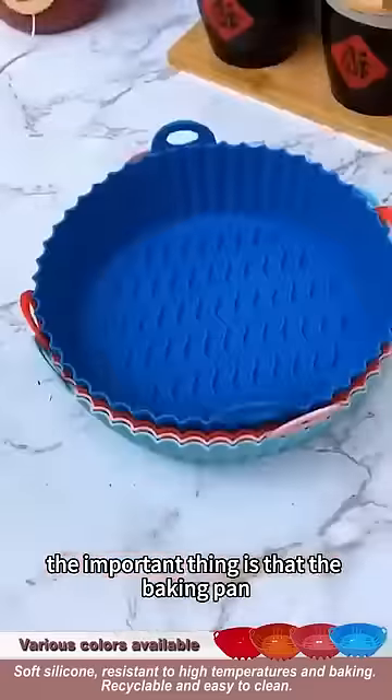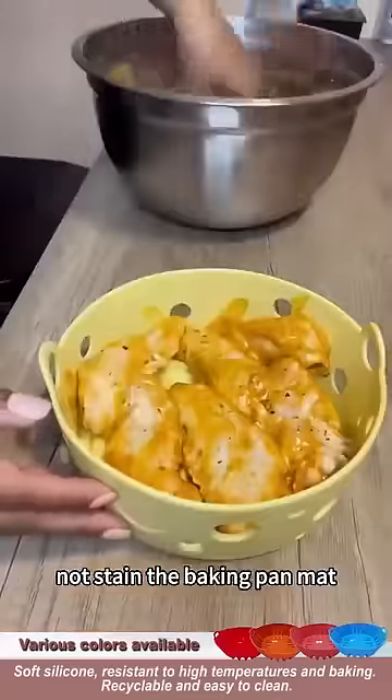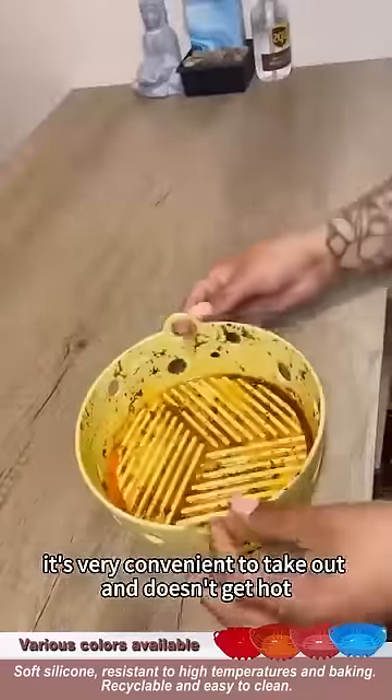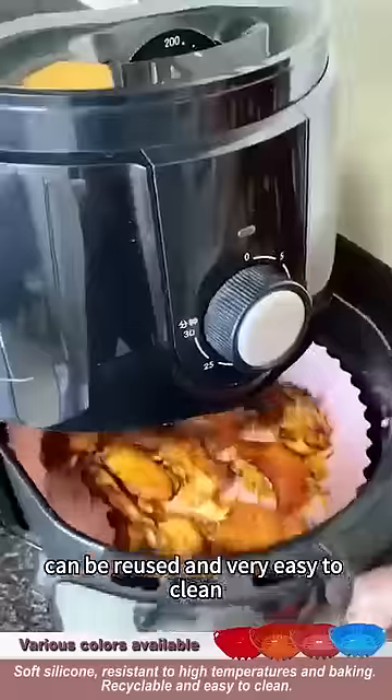The important thing is that the baking pan will not stain the baking pan mat. It's very convenient to take out and doesn't get hot. Can be reused and very easy to clean.